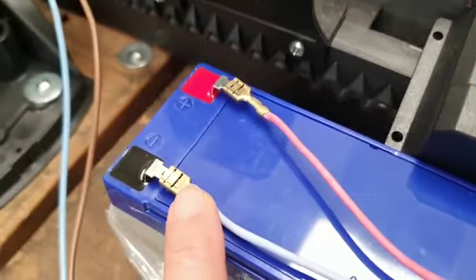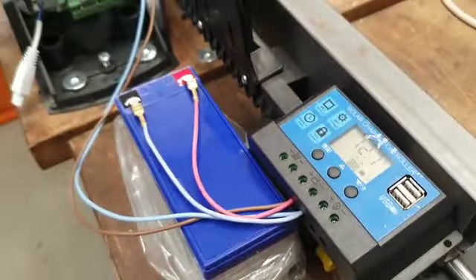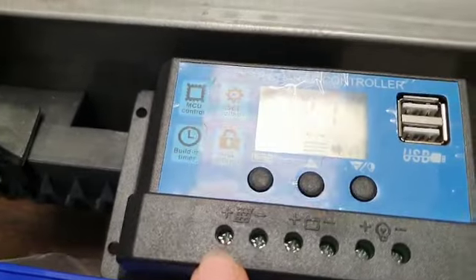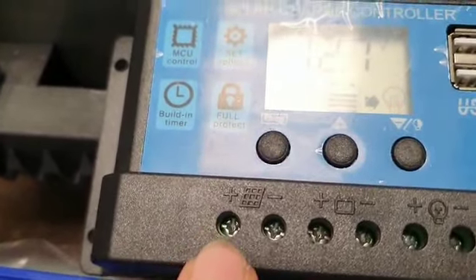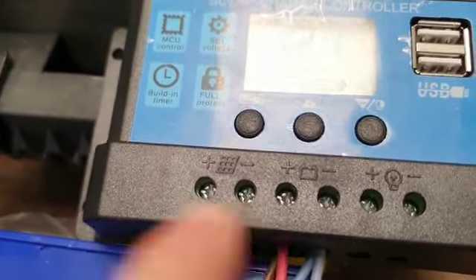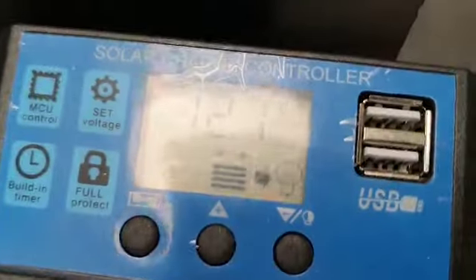From the battery charger, take two wires: from the plus you go to the positive, and from the minus you go to the negative of the battery. In this simulation we are not showing the solar panel because we are inside a building. Your solar panel will be connected with the positive going into the first connector.